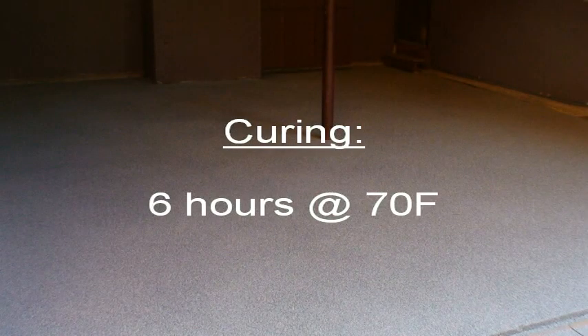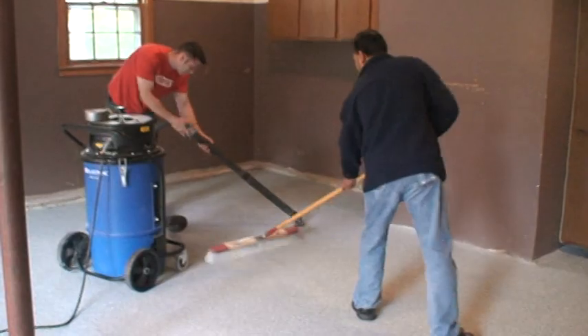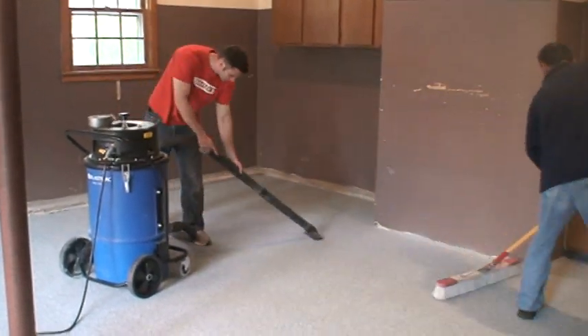Allow the polycrete SL to cure for a minimum of 6 hours at 70 degrees Fahrenheit. Sweep up the excess chips and be sure to vacuum around the edges.